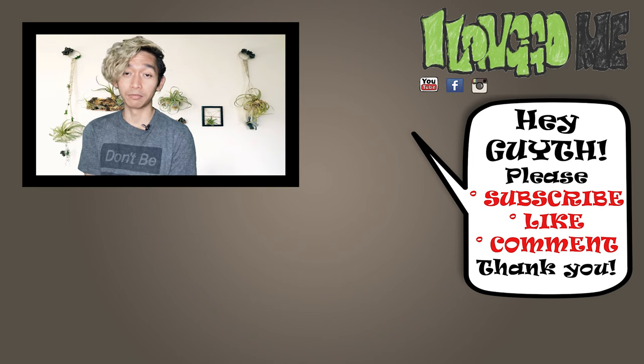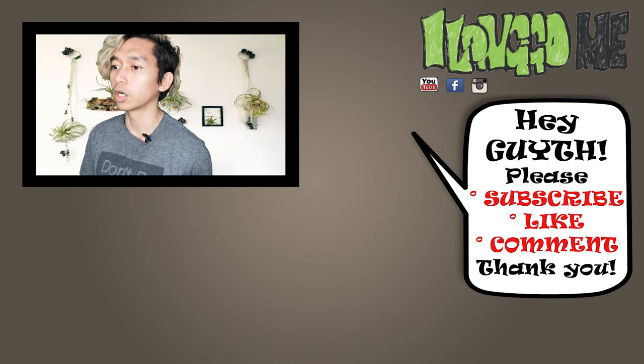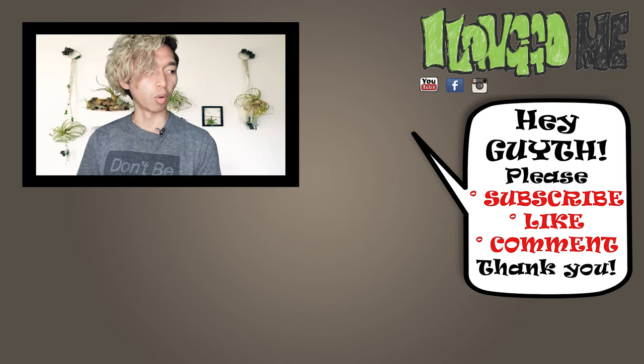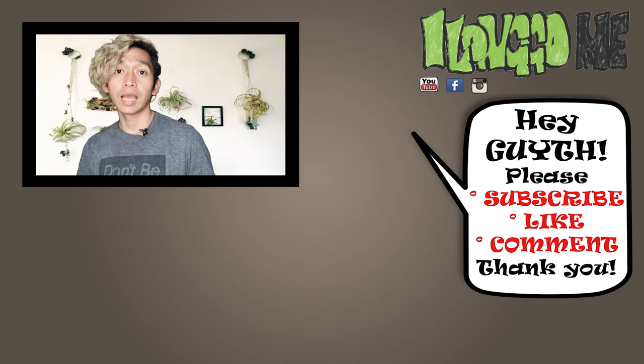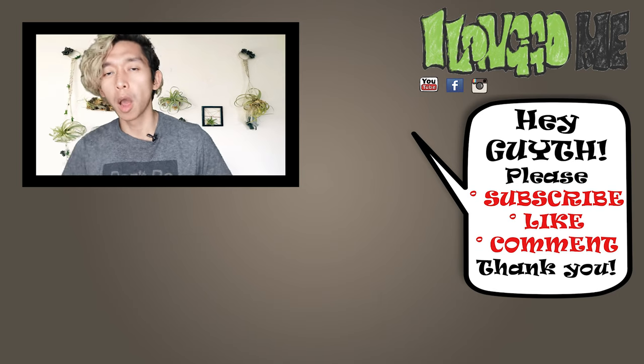Okay, so that's all for today. Thank you very much for watching this video. Subscribe if you haven't yet, like and please comment — I don't know why you guys never comment. And I'll see you on the next one. Bye!